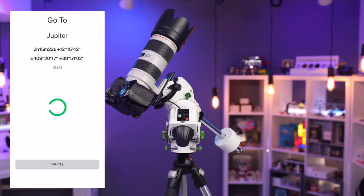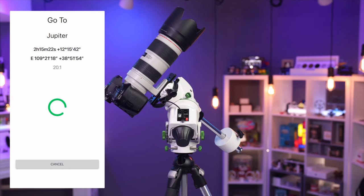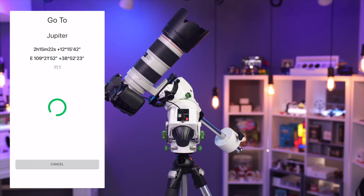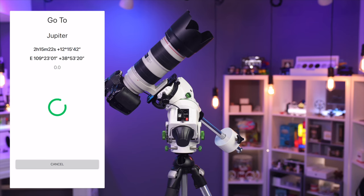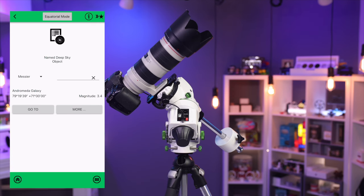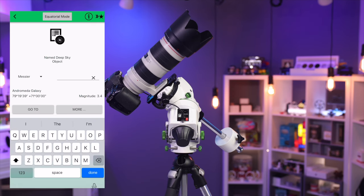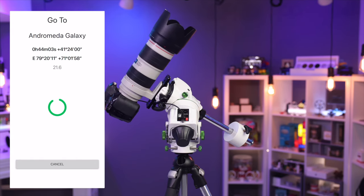You can pick the suggested stars or choose ones you prefer based on your setup and what you can see best. Click on a star and it will slew over to it. Make minor adjustments to center it on your camera, then click Next for each additional star. Once calibration is complete, you're good to go. You can then select a sky object or star by typing it in or selecting from a list, and it will slew to and track it through the night.